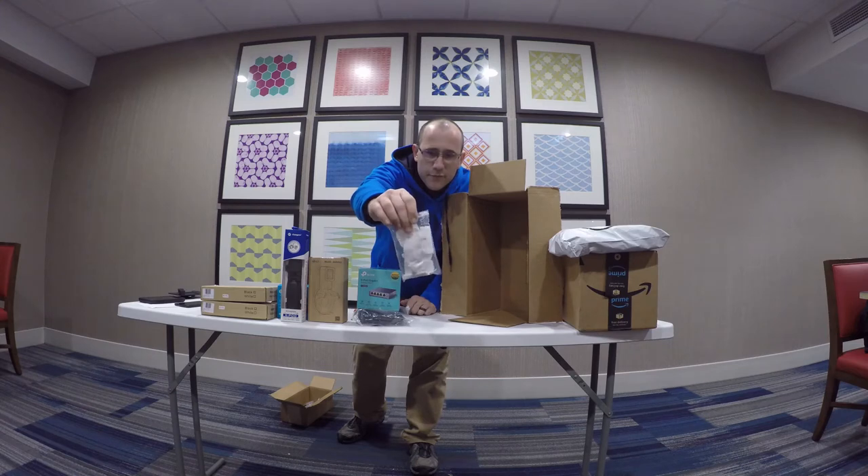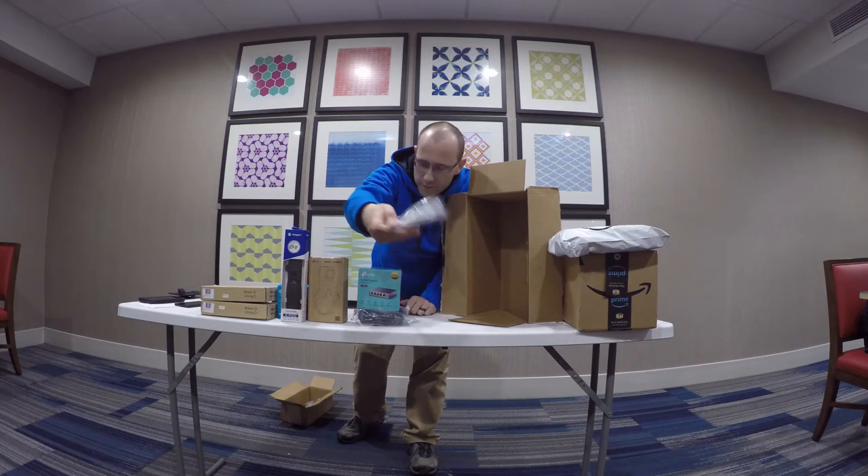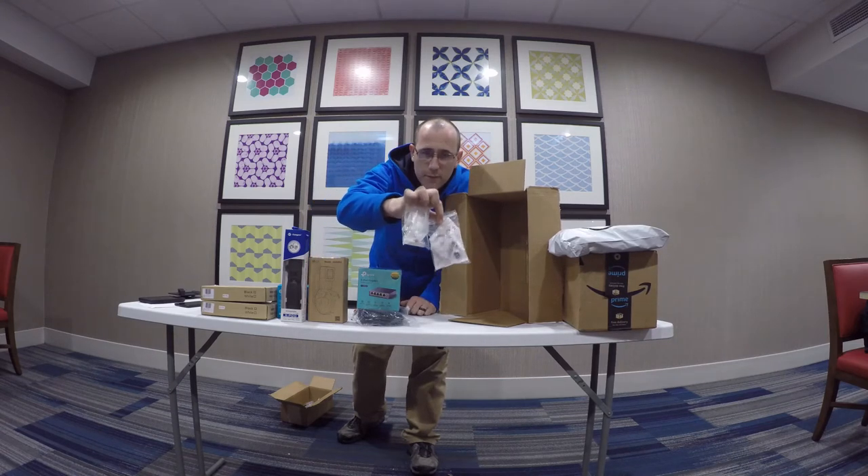Here's the other bag of fittings — this is the other 12. I'll put that with our other bag of fittings.